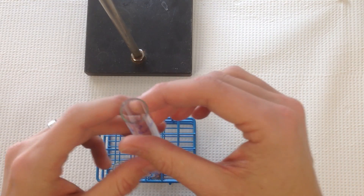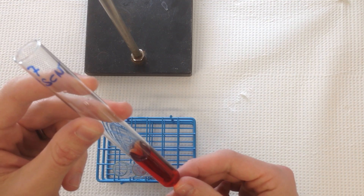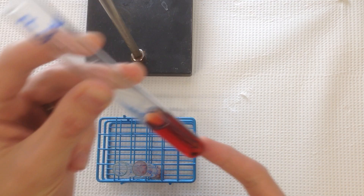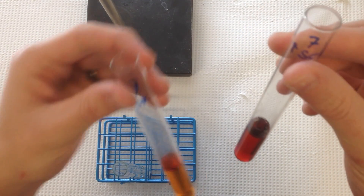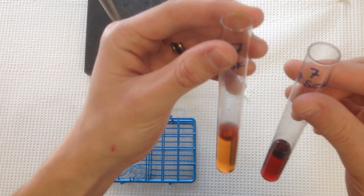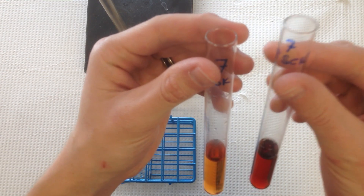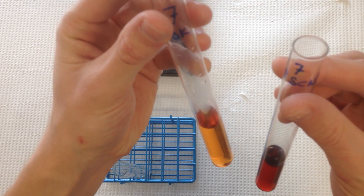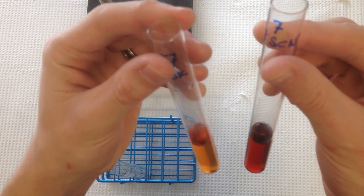Now, if you use the extra concentrated thiocyanate solution instead of the .0025 molar stock, you end up with something much darker than the orange that test tube 7 really should look like. What it should look like you see on the left, and what you get if you use the overly concentrated .5 molar thiocyanate you can see on the right. So make sure to use .0025 molar thiocyanate rather than the much more concentrated .5 molar solution in Part B of the experiment.